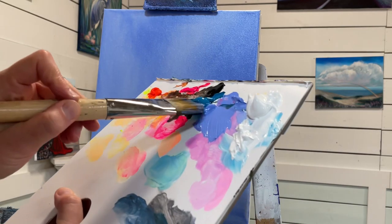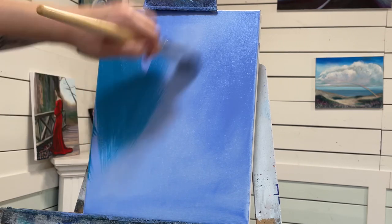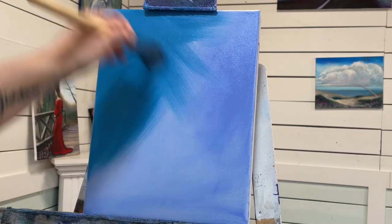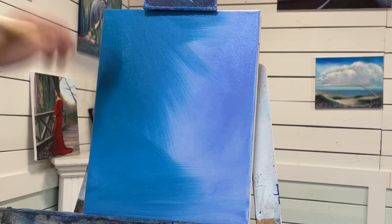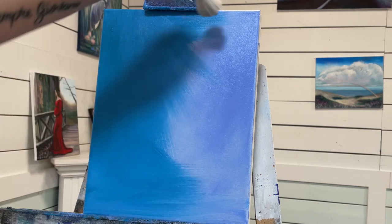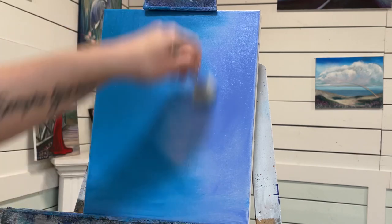Now I'm going to come in and add some turquoise — blue turquoise in with my blue violet. Then I'm going to do the same thing: come in with a dry mop brush to soften, soften, soften. It already looks pretty soft on the left side.